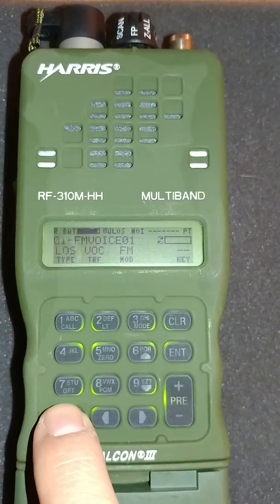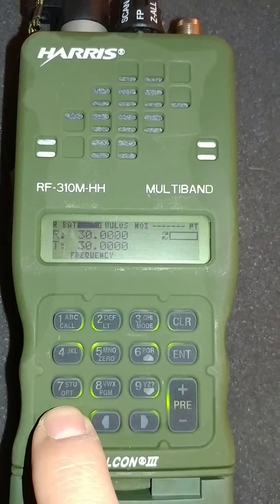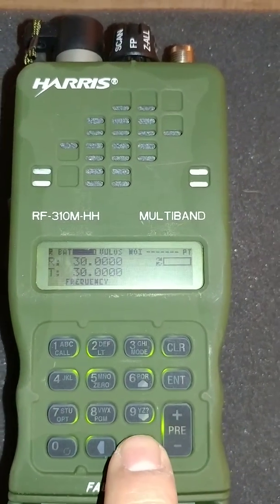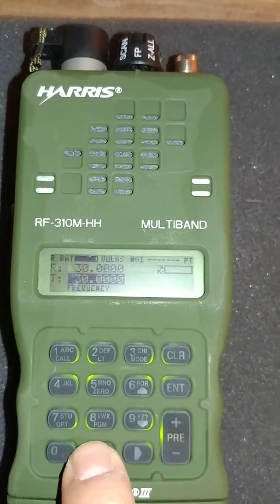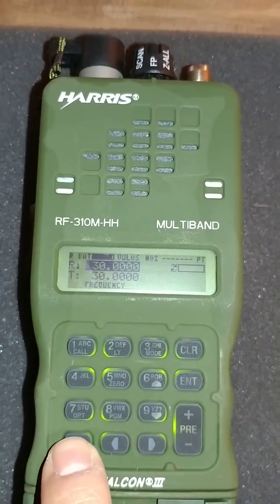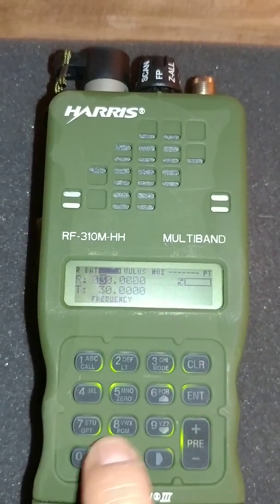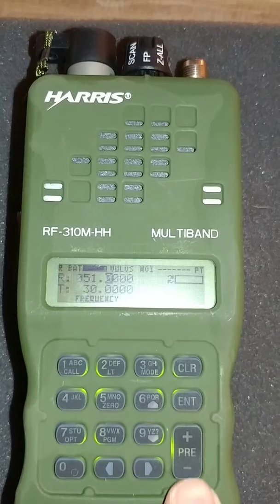So it's very simple if you want to change the frequency. I prefer to go to the frequency display, and all you really need to do is use these left and right arrows. You can change either frequency. Let's decide we're going to change this to 51 megahertz — very common. So you enter 0, 5, 1 and enter.